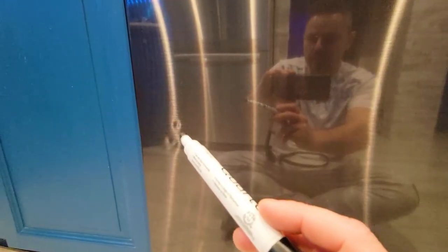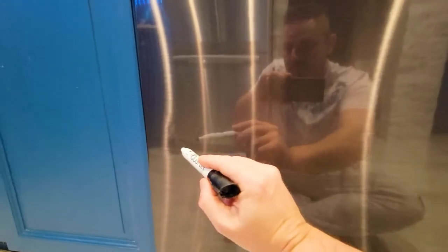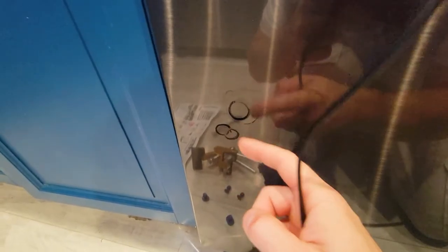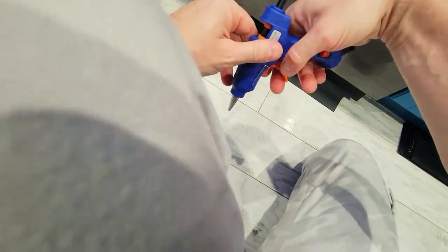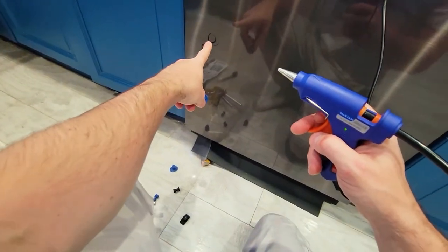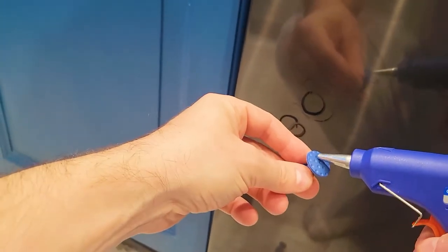There are two big dents but really three total — one, two, and then three and four. Let's circle them first — about here, and then we've got one here. Now that we've marked them out with a marker, let's get set up. We've marked with a circle where the dents are and their approximate size. We're going to grab our glue gun and grab a black or yellow glue stick.